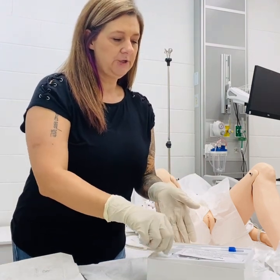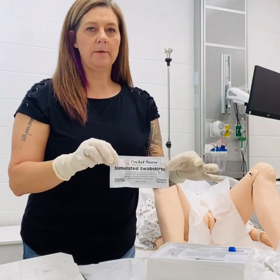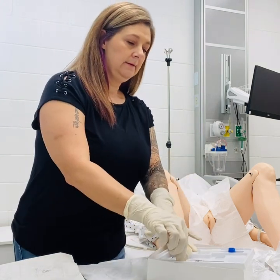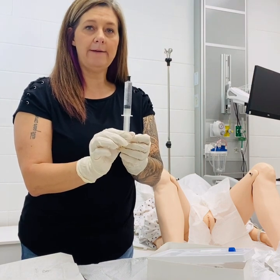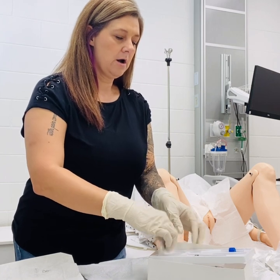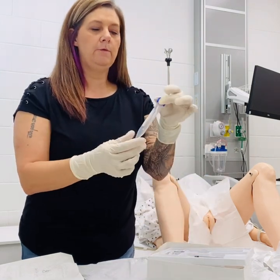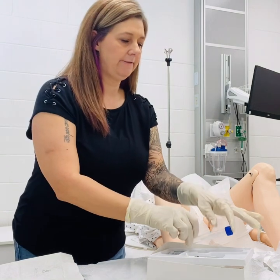Inside our package, we have our betadine swab sticks, so you always want to verify the patient has no allergies to betadine prior to beginning. We have our saline to inflate the bulb after insertion. We have our lubrication to place on the end of the catheter tip prior to insertion. And then you have a tube for specimen collection, if needed, to send to lab after insertion.